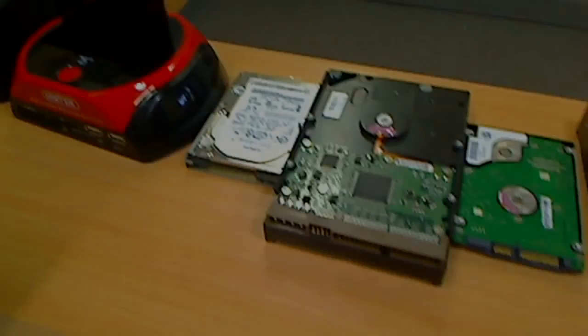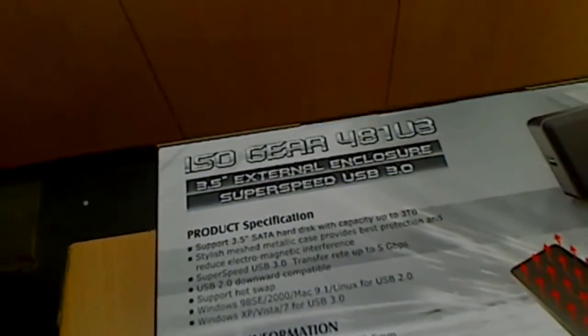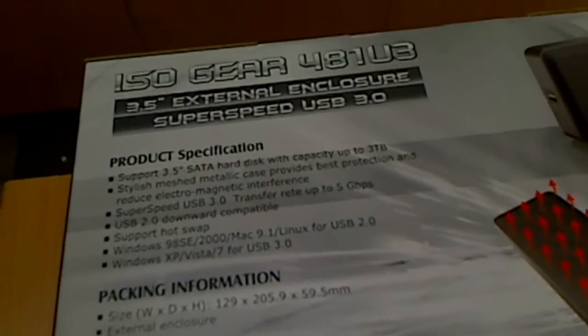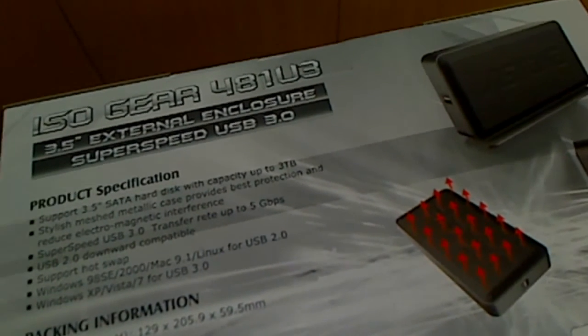The other way, if you don't have a dock station, is to use one of those enclosures. We have here a 3.5-inch SATA hard drive enclosure with USB, and they also come with eSATA for speed. This can handle up to a 3-terabyte hard drive. If you have problems, it can read and you can transfer your files if you're successful in reading them. This other one is a 2.5-inch enclosure.